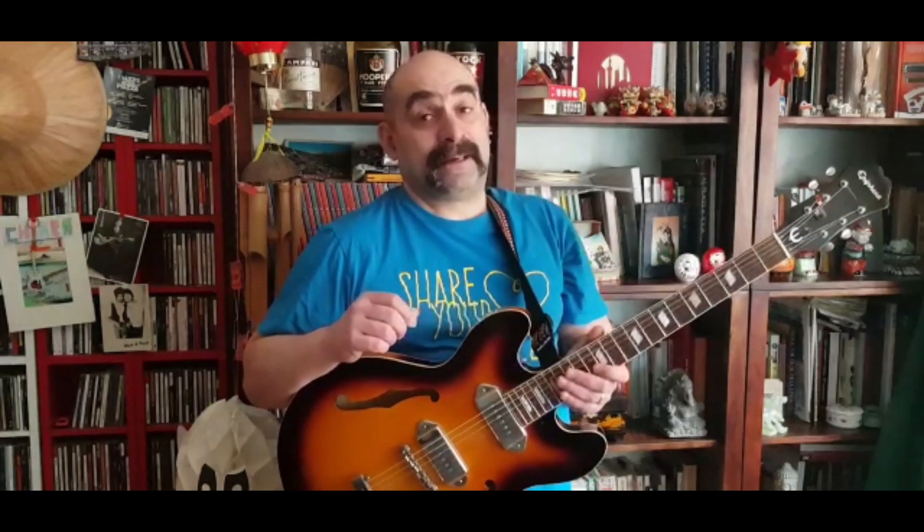All Your Love è un classico di Otis Rush che John Mayall mise come brano di apertura del suo primo album, John Mayall's Blues Breakers with Eric Clapton, che è stato anche soprannominato Beano, in quanto nella copertina Clapton legge una rivista di fumetti che si chiama Beano.